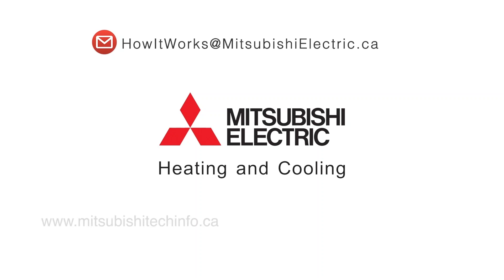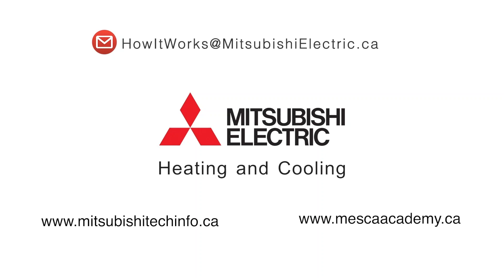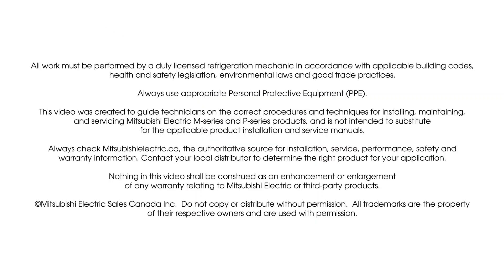For technical information on Mitsubishi Electric products, please visit www.mitsubishitechinfo.ca. And for training content, visit www.mescaacademy.ca. Thank you for joining us and we'll see you in the next video.